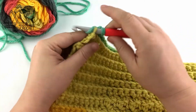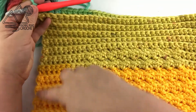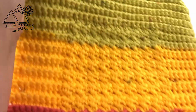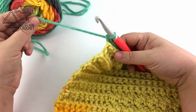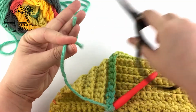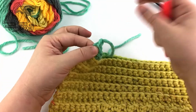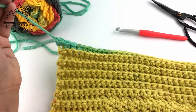So here you have it — I have worked 10 rows in the back loop only and my blanket is done. You can see a beautiful ribbed border all the way around my texture. To finish off, clip your thread leaving about 6 inches or more to weave in your end, yarn over and pull that through the last loop, and then all you have to do is weave in your ends.